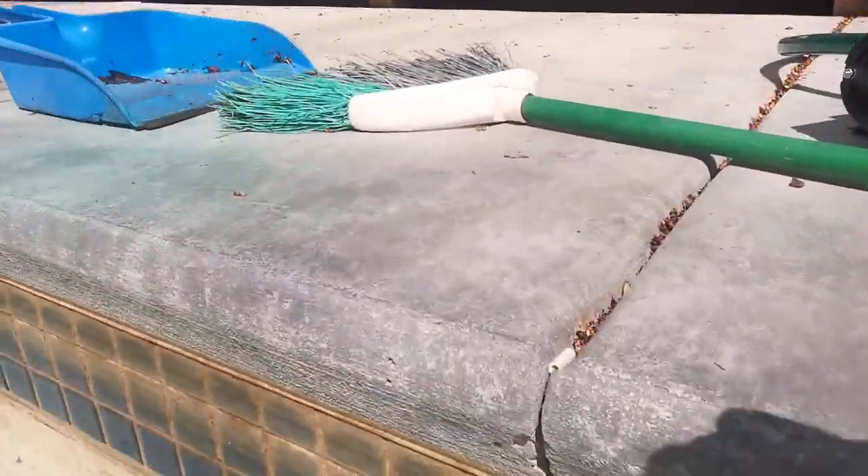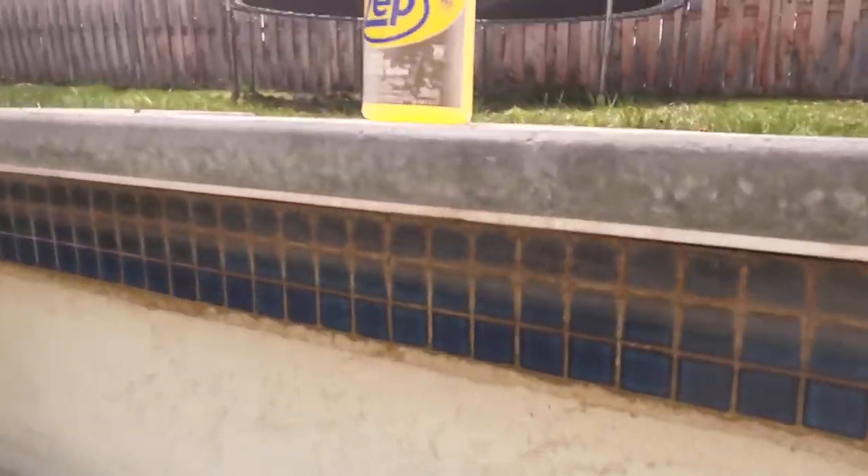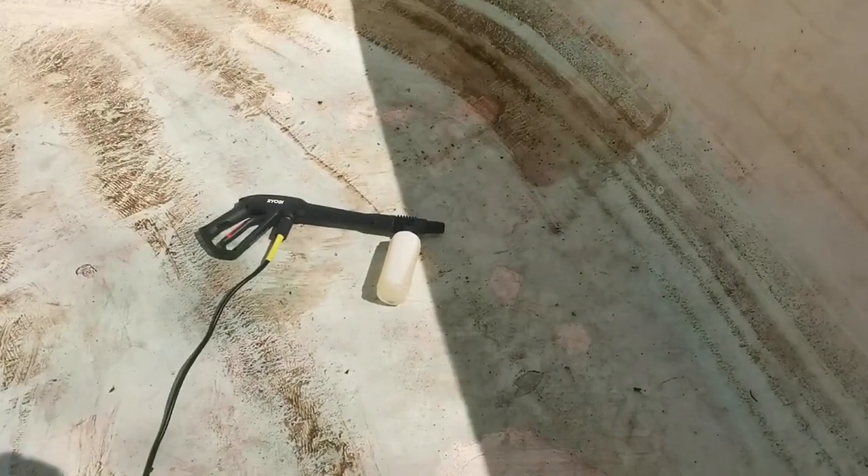Then I swept the debris up with the broom and now I'm ready to power wash. First thing to do is soak the stains with detergent, and here's my power washer — it's all loaded up with detergent.